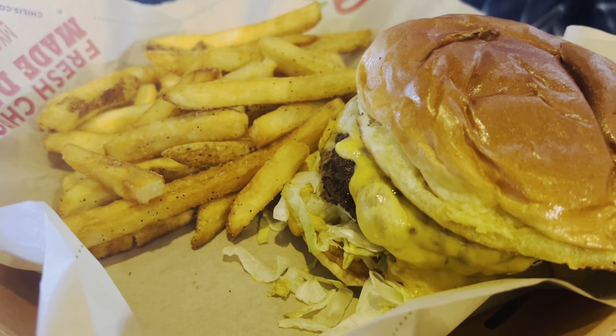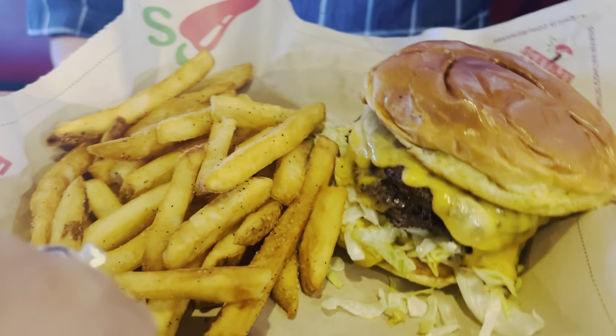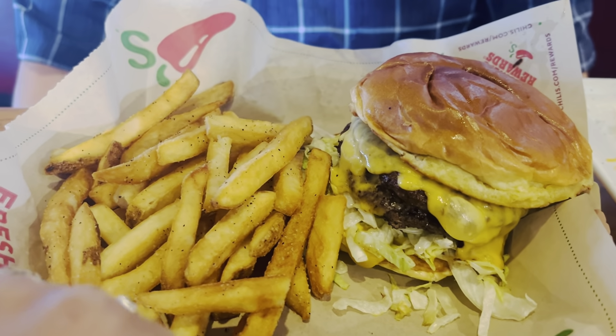They are burgers — and what kind of burger? Double burger! She has double meat, double cheese. Yeah, okay!